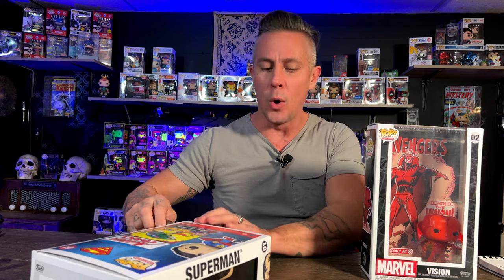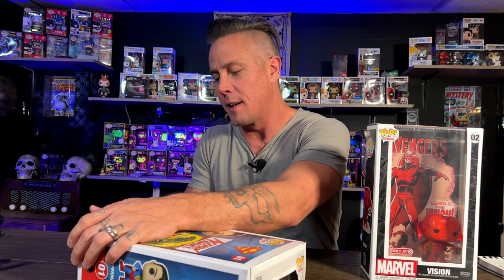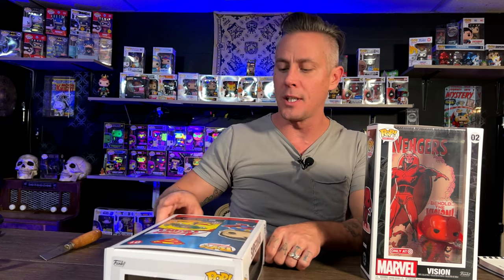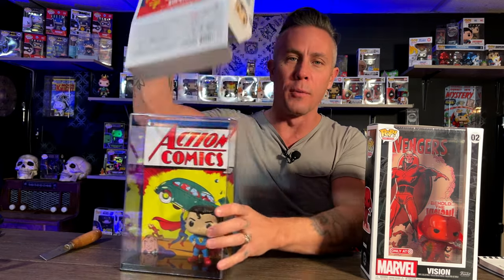Let's talk about the Superman first. The Superman was the first one that I got my hands on and I also believe this is the first one that was ever released by Funko. I didn't know this at first, and I don't think most of us realize this as collectors. We like to preserve things, we like to leave cellophane on, we like to buy protectors. So my thought was I would leave the cellophane on and it would protect it.